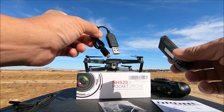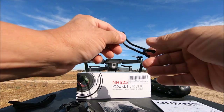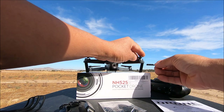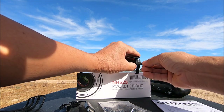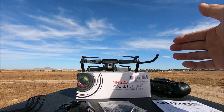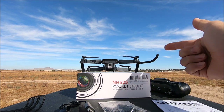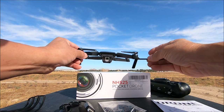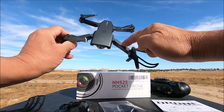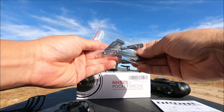In the box we also get some minimalistic prop guards — you click them on from the bottom and they click into place. They don't seem to hinder performance, and for a beginner, using these is recommended to help protect the props and in turn protect the motors.